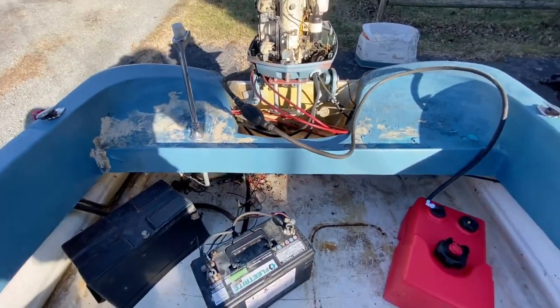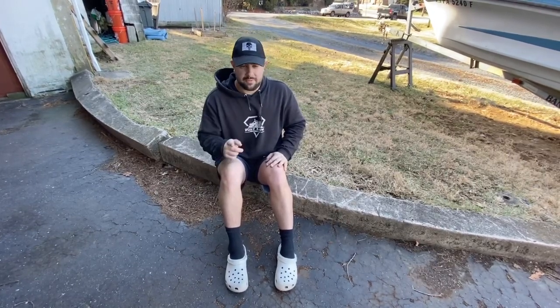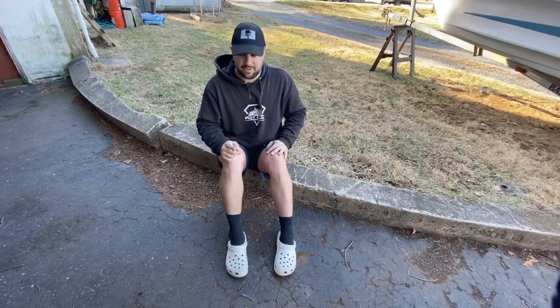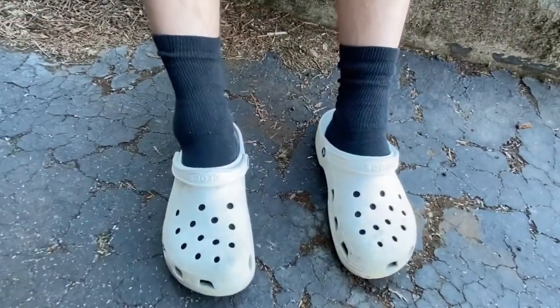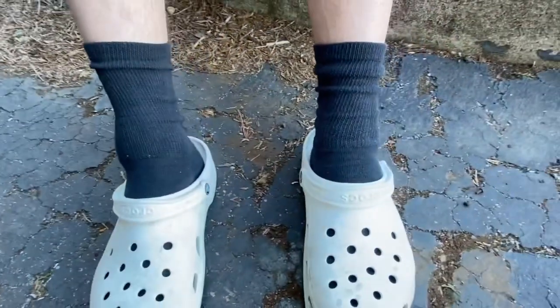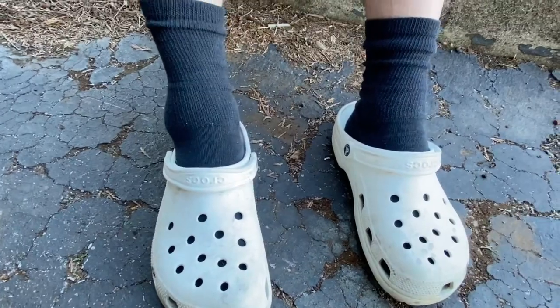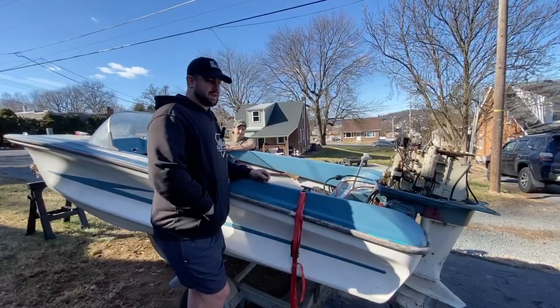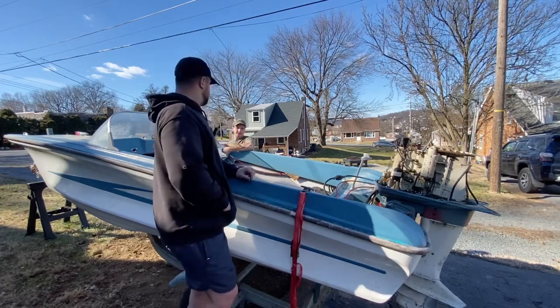I jumped out of the boat so I could prime this thing. Don't get old — when you get old your body just can't handle as much anymore. I twisted my ankle so I'm gonna be sitting for a second, but I'll be right back after these technical difficulties. This is the moment of truth, guys — we are going to try to crank this over and see what happens. Go ahead and give it a go, Mike.